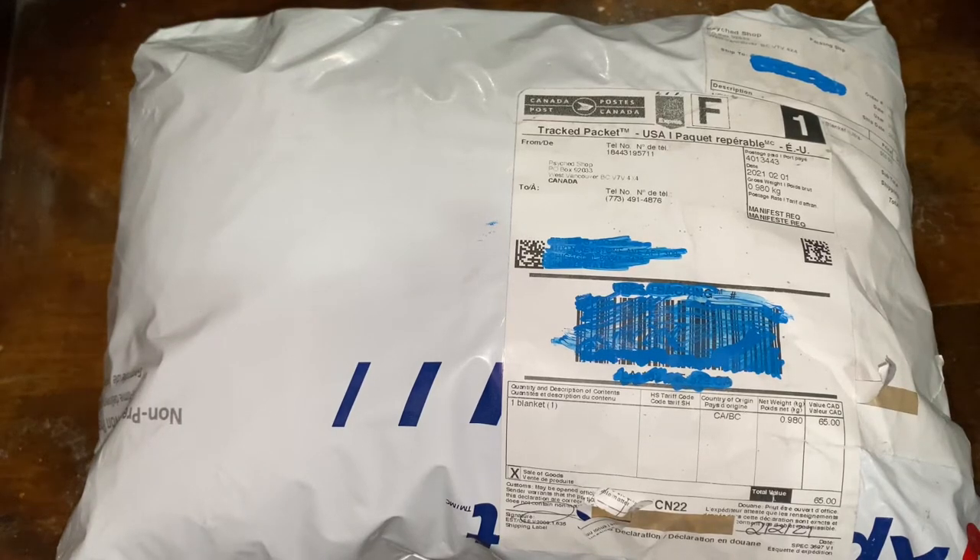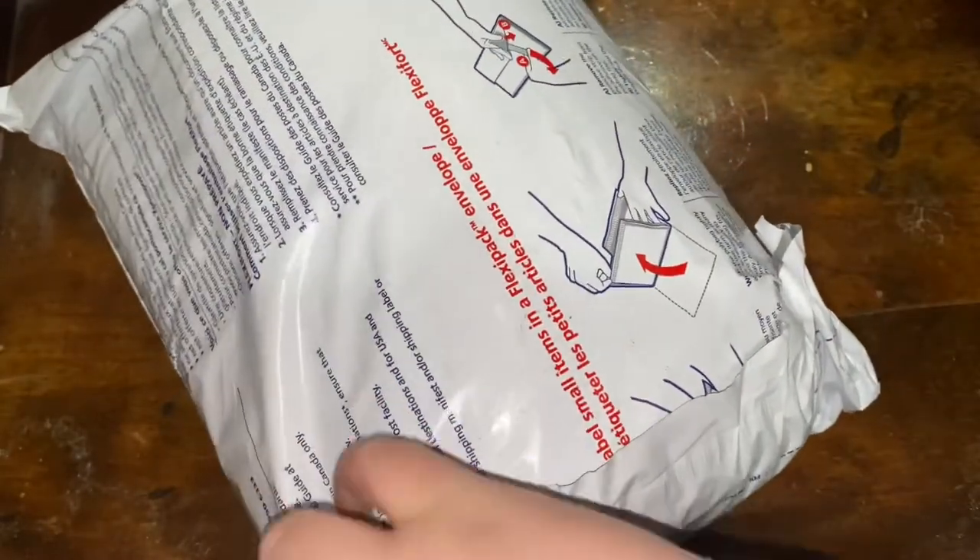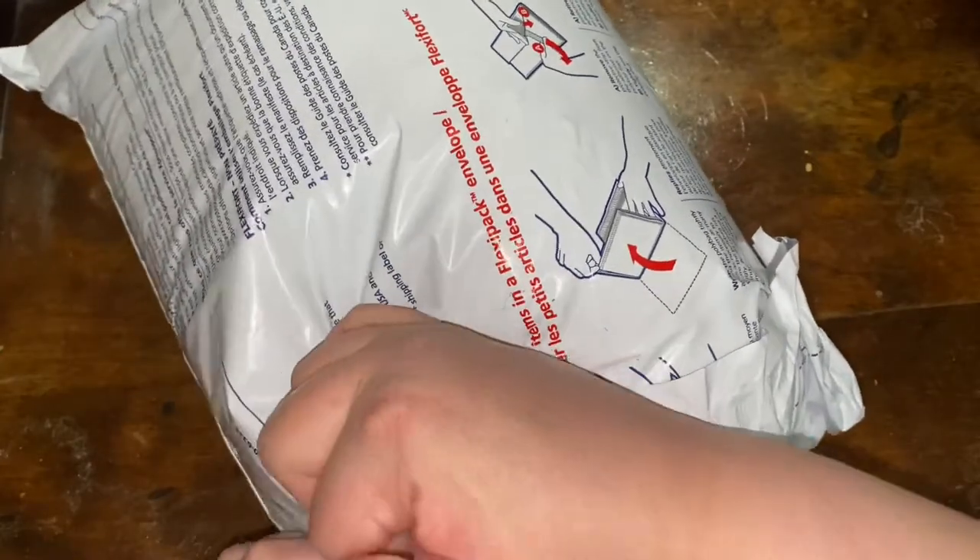Hello YouTube and welcome back to another unboxing. Today we have another package coming to us from Sykes Substances eShop. I assume you already know what this is, so we'll go ahead and get into the opening. And if you saw the title, you also know what this is. Let's go ahead and get right into it.